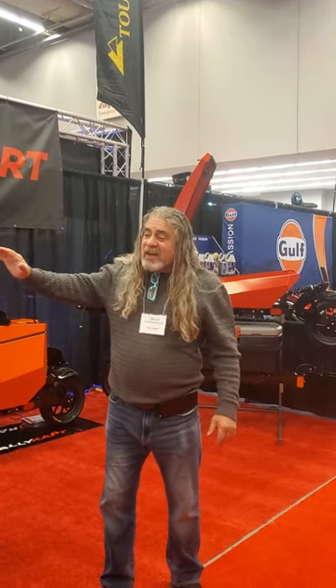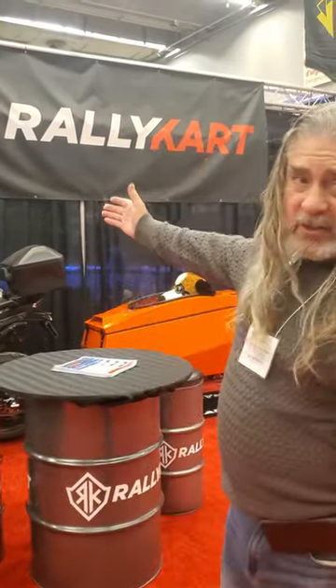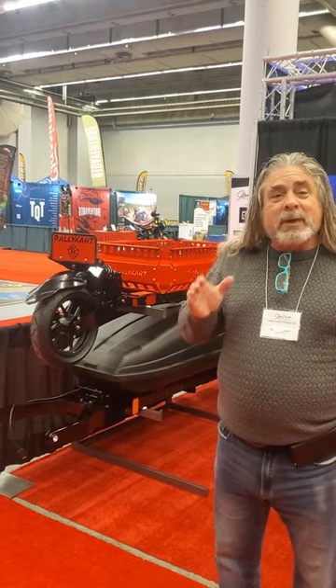Hello. First ever 70-pound adventure and tour bike trailers. I'm Scott Kenney, 23 Distribution in the United States. I'm up here at the Salon Motorcycle Show in Montreal, Canada with Rally Carts, introducing the first ever all-aluminum series of Gen 2 adventure bike trailers.